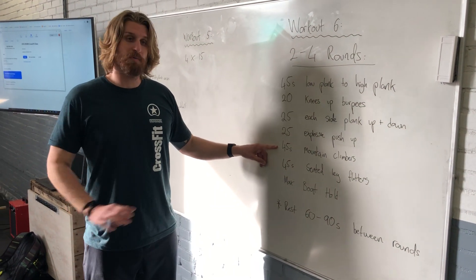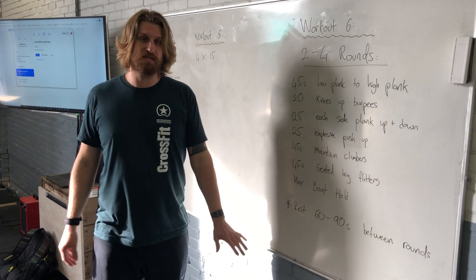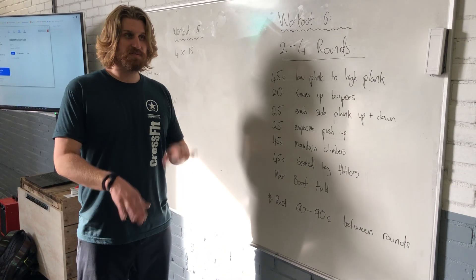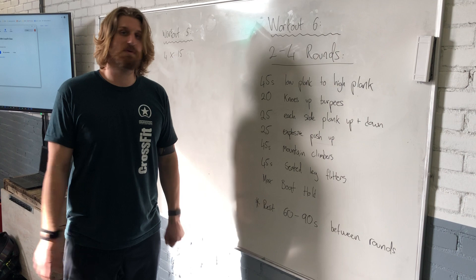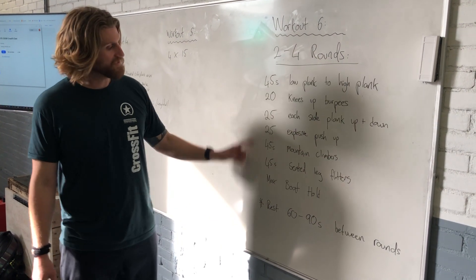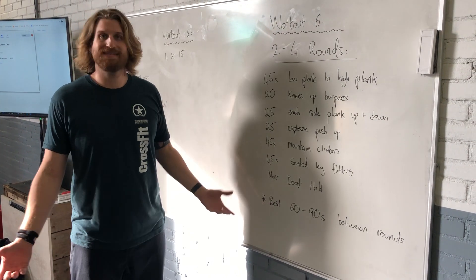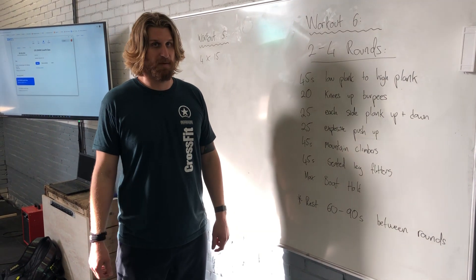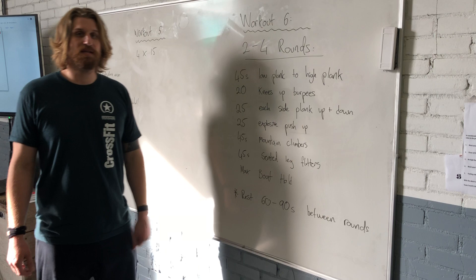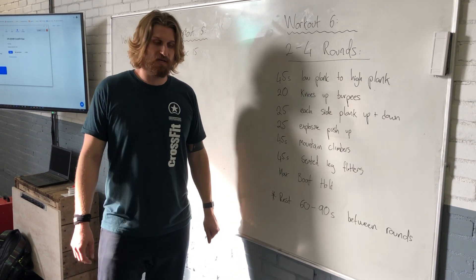Followed by some mountain climbers where we go for the opposite side — left knee to right arm, right knee to left arm. Then 45 seconds of seated leg flutters. We've seen some flutters in the previous workouts, and we're going to look at them in a seated position today. We finish off our set with a maximum seconds of a boat hold or a dead bug hold. In between rounds, we're going to rest between 60 and 90 seconds, making sure we recover a little bit before starting again.